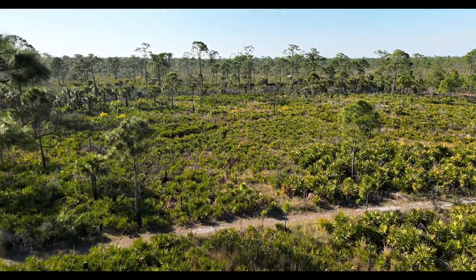This drone's AI-driven smart oblique capture optimizes data collection for mapping applications, while advanced return to home ensures a safe and efficient flight experience.